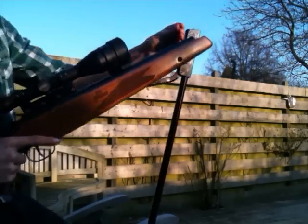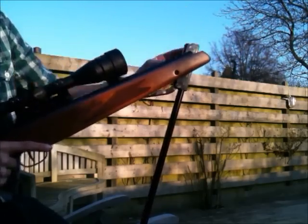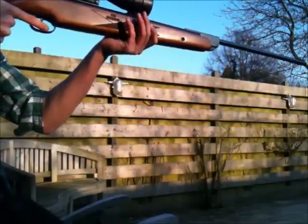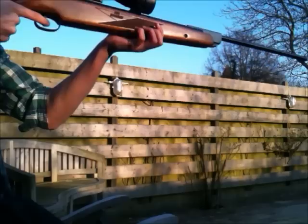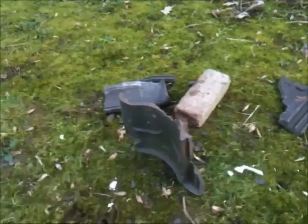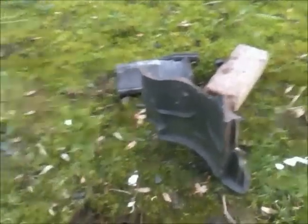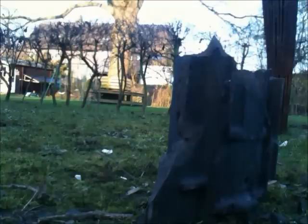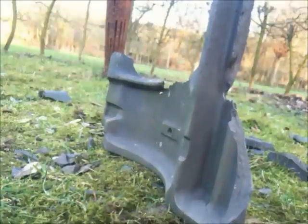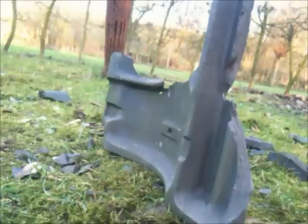Another round. I shot another piece of the tile — there was a bit shorter distance, like 30 meters or so. You can see another piece of it. If you see that little hole beneath it, I accidentally hit it right in there. I didn't mean to, but it had a nice effect.